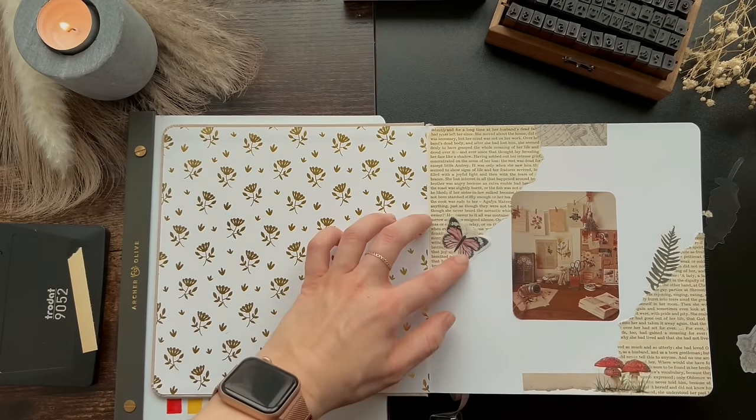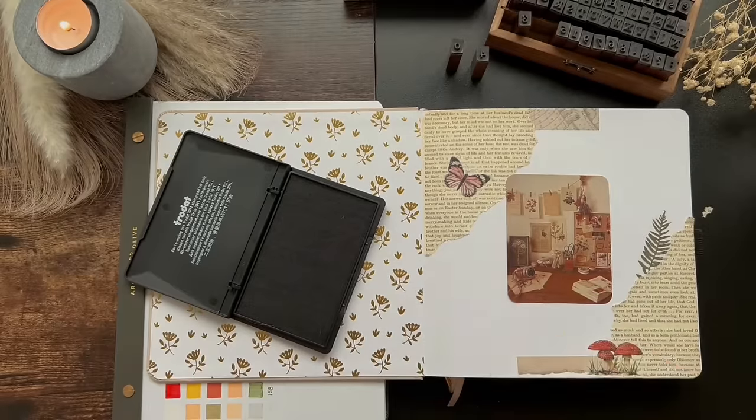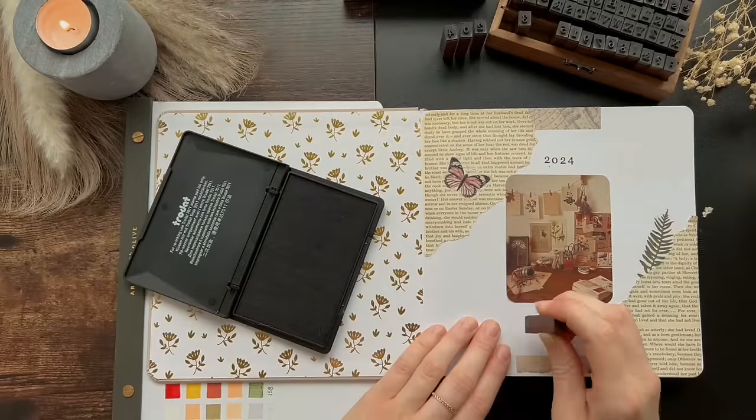This first page is my intro page, which I kept simple. It just says 2024 reading journal. It's cute. I love it.